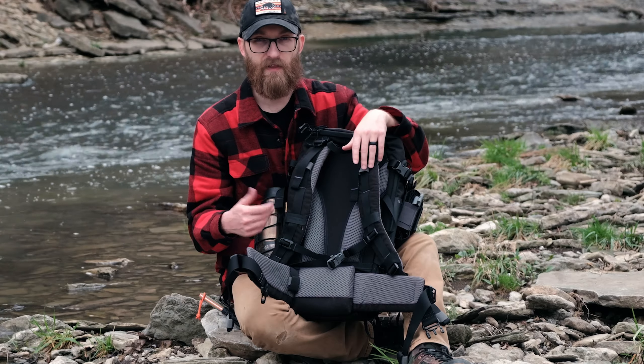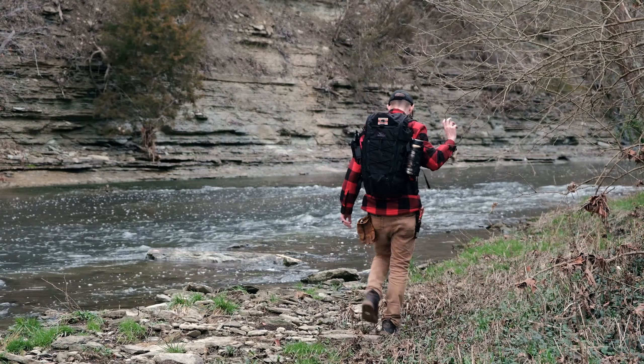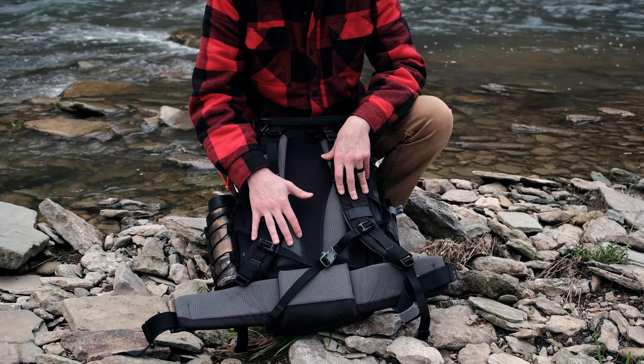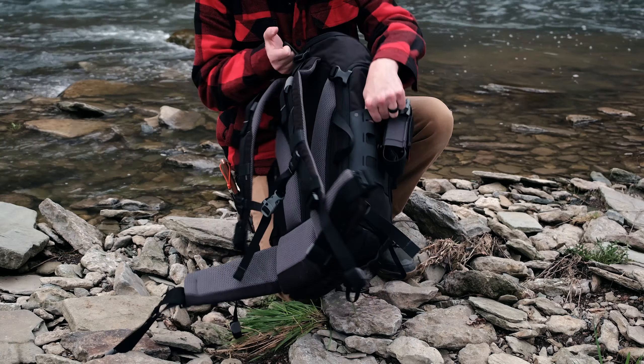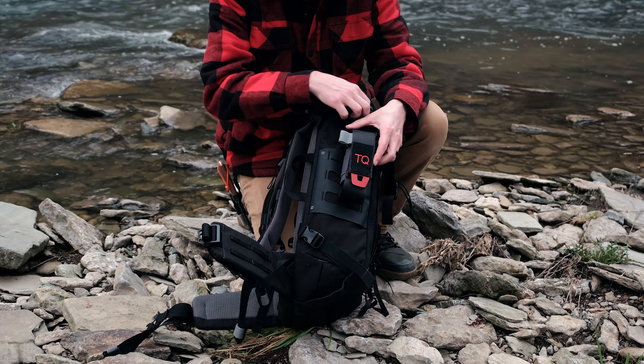That right there is the suspension system of this bag. So now let's go ahead and rotate the bag around, and I'll show you all some of the exterior features and why I chose this particular bag for these features.